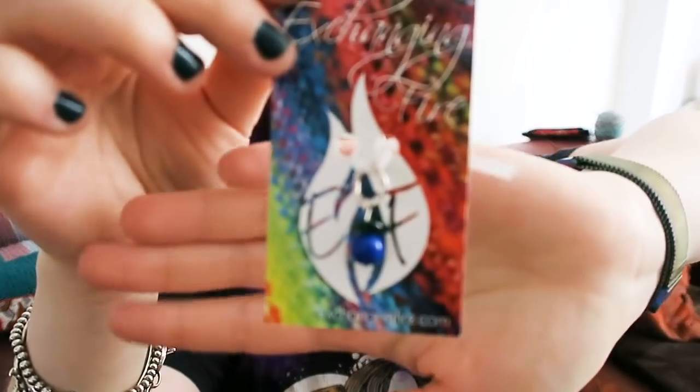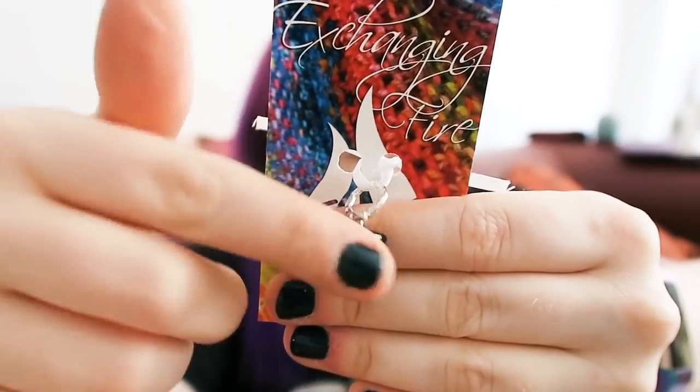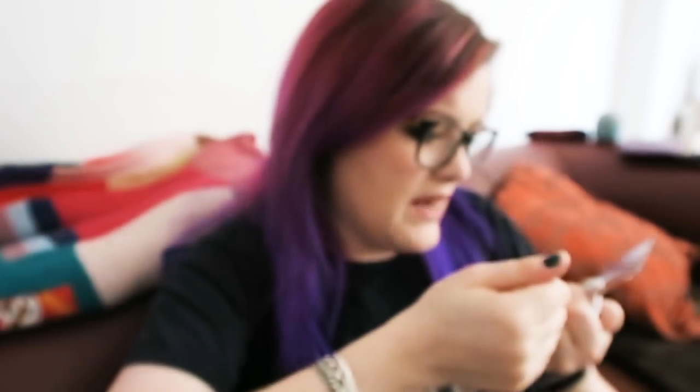You get cute little extras. So you get this adorable stitch marker from Exchanging Fire — it's like a hammered ring with a little green bead and a little blue bead, and it kind of matches my nails very well. I'm on a bid to grow my nails again because I've been biting them like nobody's business — apparently I'm quite stressed.